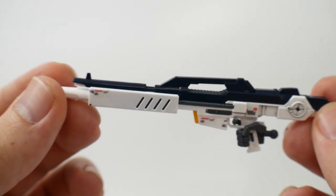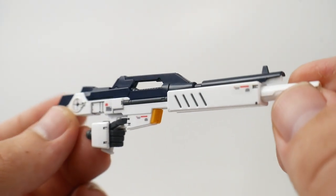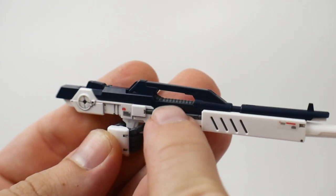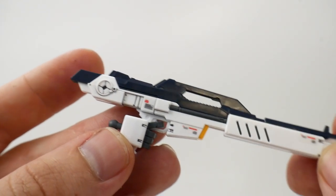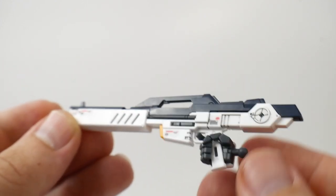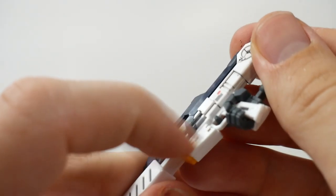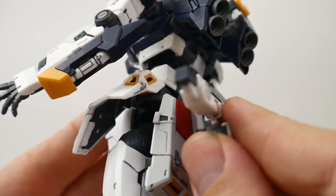Starting with the weapons — the rifle looks pretty good. All that gray underneath is color separation from the inner frame. There's not much work needed — maybe paint the top silver or paint the little vents. From a straight builder's point of view, you don't need to do much, but if you want to be more ambitious, go for it. It's a pretty good weapon overall. You can flip out a little tab and slide the back tab down to the skirt to plug the rifle directly onto the back.